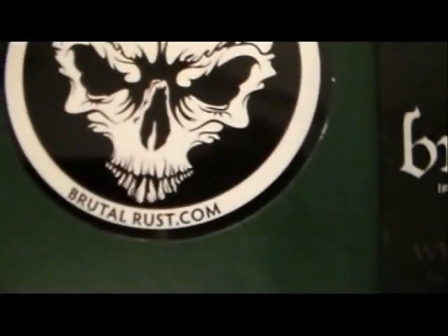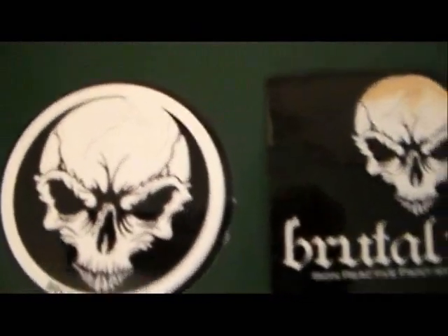Brutal Rust — check it out by going to BrutalRust.com. They have some different paints. You can get paint in normal with a red tint color to the paint, or white. So that's BrutalRust.com.